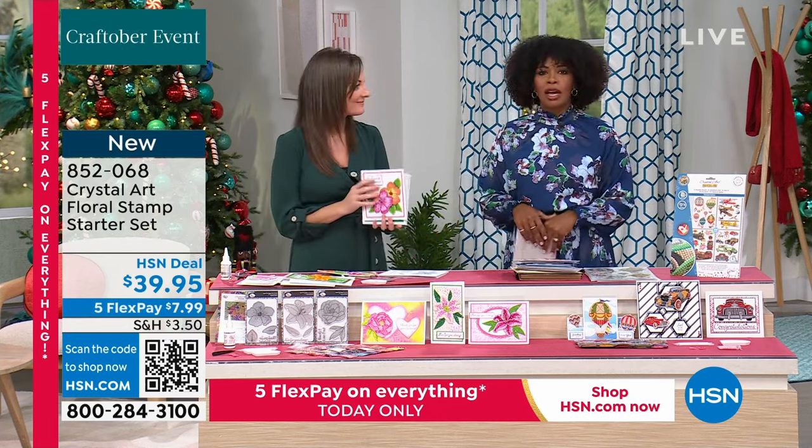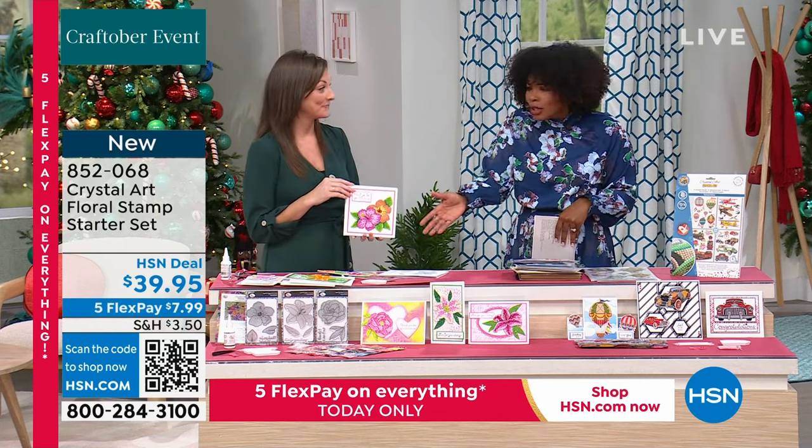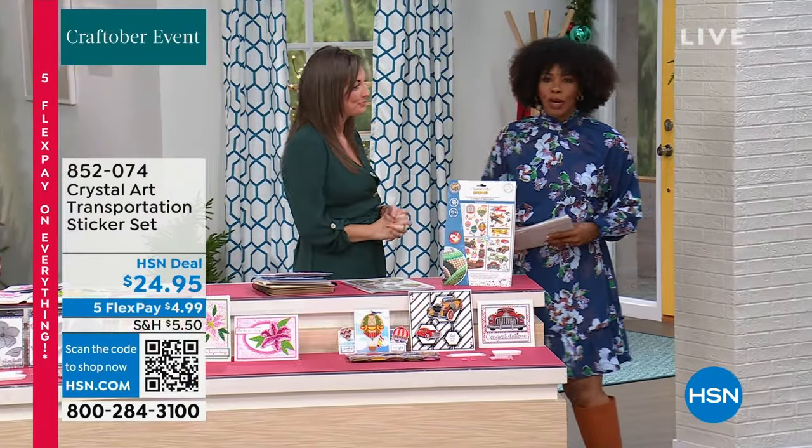Enjoy those. You can use the crystals that come with it, or if you picked up the perpetual calendar and have extra crystals, use them right here. While you're shopping, sign up for HSN emails this holiday season and take 15% off certain products. You can pick up things you've had on your wish list. Just sign up for HSN emails on hsn.com.